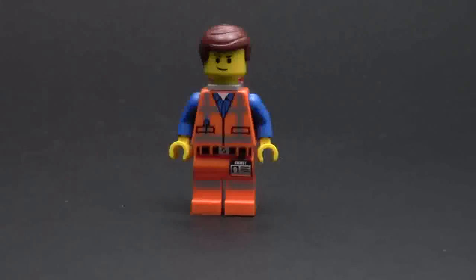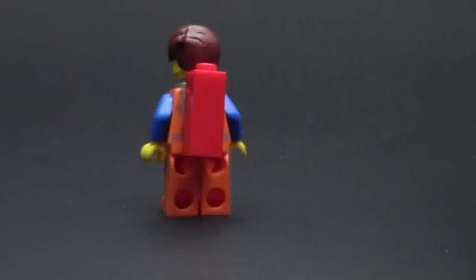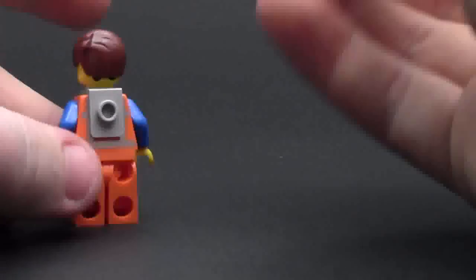The second and last minifigure is Emmett. He has printing on both his legs and his torso, as well as back printing. He's got a half smile, like a 'I'm a cool dude' look. When you turn him around you can't really see the back printing at first because he topples over due to his piece of resistance on his back, so we'll take it off — and that's all the printing you're going to see.